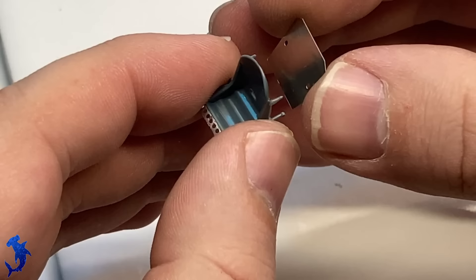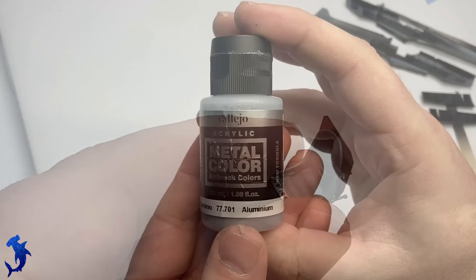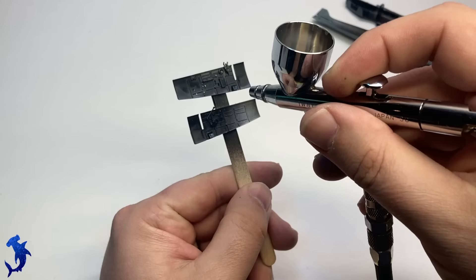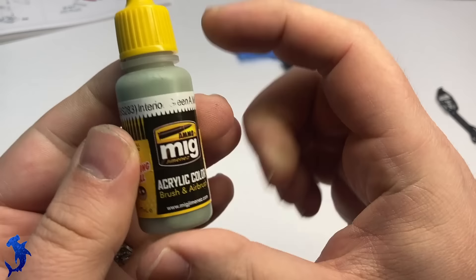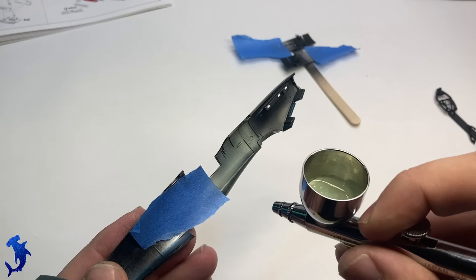I'm not super well versed on Spitfires, but I do know there's a lot of back and forth on what color the seats were. Once everything's built up, I gave it a nice layer of Mr. Surfacer 1500 black primer. Now I'm just hitting certain areas of the cockpit in aluminum. Pretty much everything forward of the pilot seat was painted interior green; everything behind that was left bare metal. So I'm getting the actual metal parts done first, those will get masked off, and then we'll do the interior green. Don't forget to paint the inside of the lower wings, as there's a small chance you'd be able to see down through there.